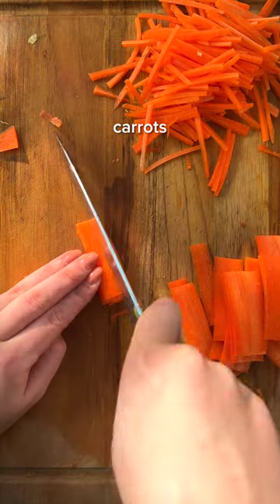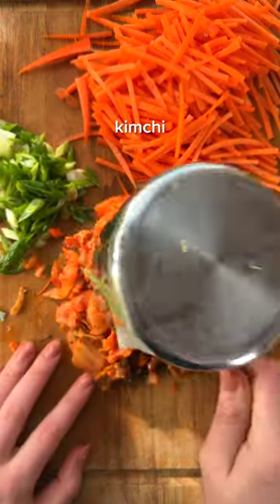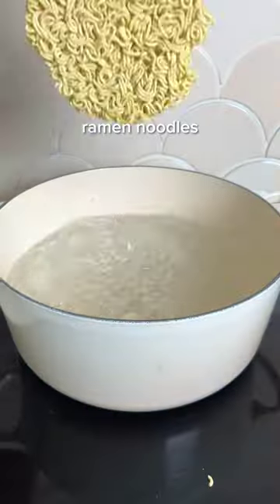This kimchi ramen salad is the perfect balance of crunchy, chewy, spicy, and satisfying. Plus, you only need nine ingredients to make it.